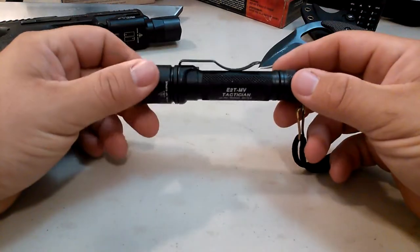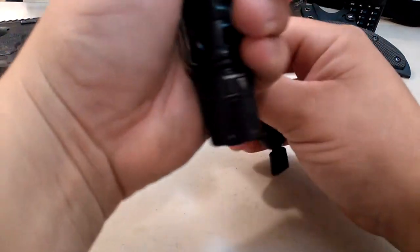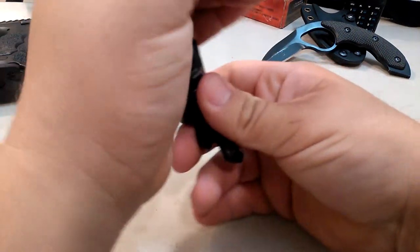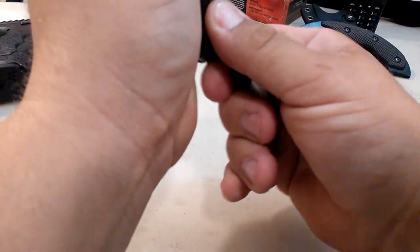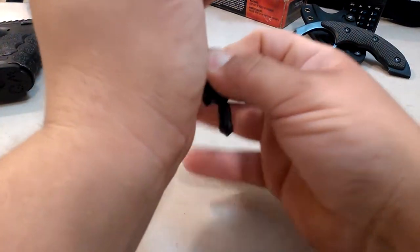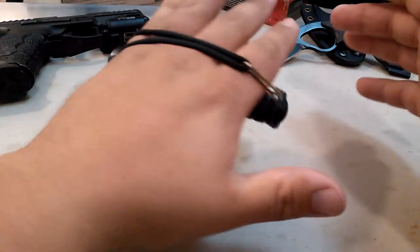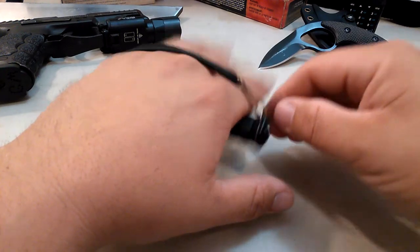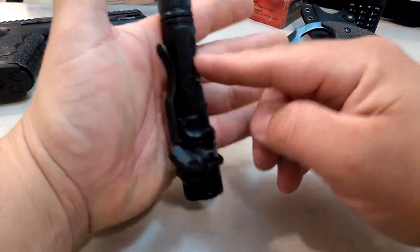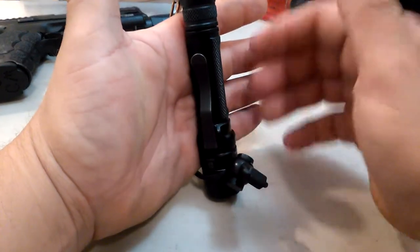What can be said about this thing? This light was designed by a fella whose name you may or may not recognize. His name is James Yeager. He got with Surefire and designed this light specific for fighting.